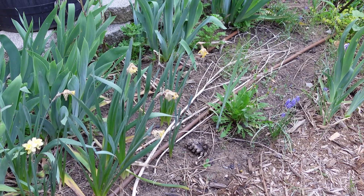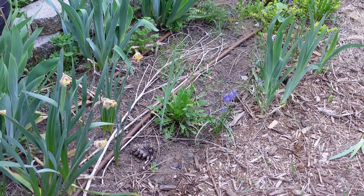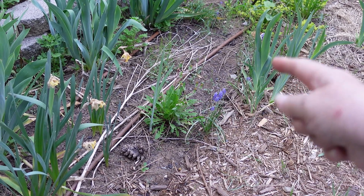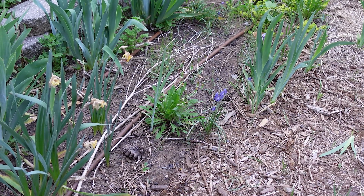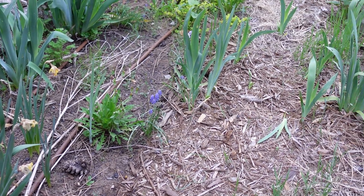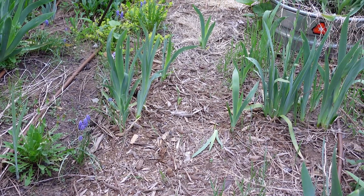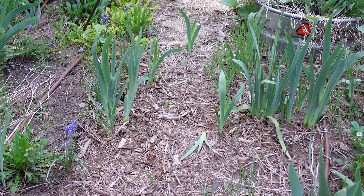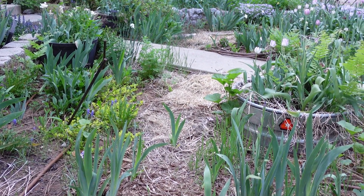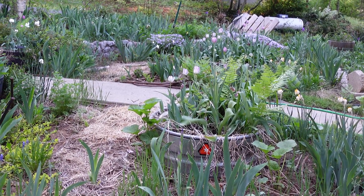Here comes Reuben walking past the camera. These bulbs — the grape hyacinths — were not planted out this far. The gophers have relocated them for me. So the path needs to be reapplied with some more bark. And there's iris right in the middle of the path — the gophers were moving plants quite dramatically.